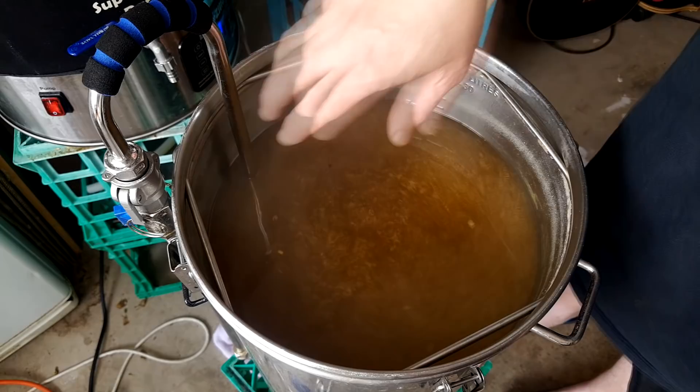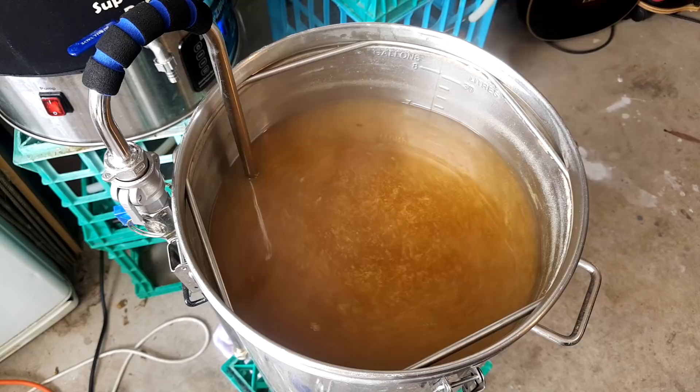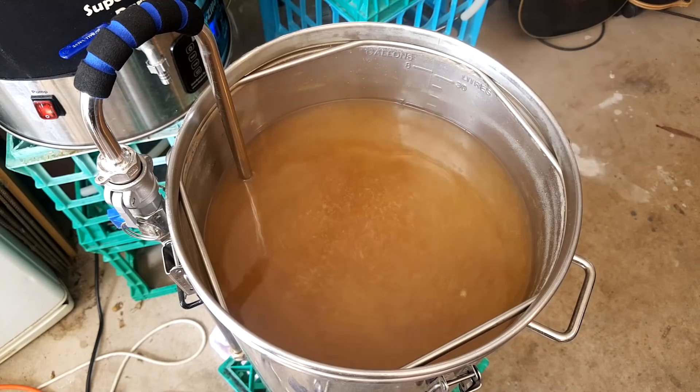I turned it back on and off and got rid of that cavitation — the pump's working fine now, I just rushed it. It can also cause blockages in your pump. If you're boiling and turning pumps on during a whirlpool it'll mess things up. That's the five minutes up for the whirlpool — turn off the pump.